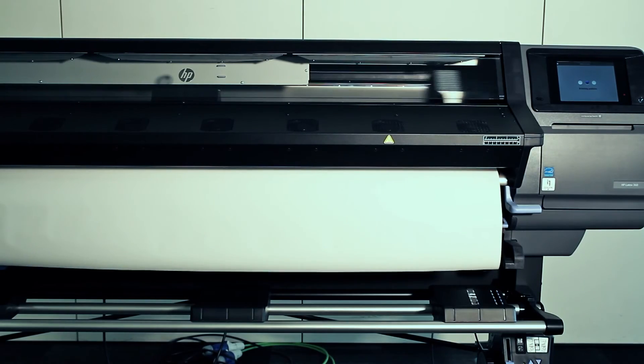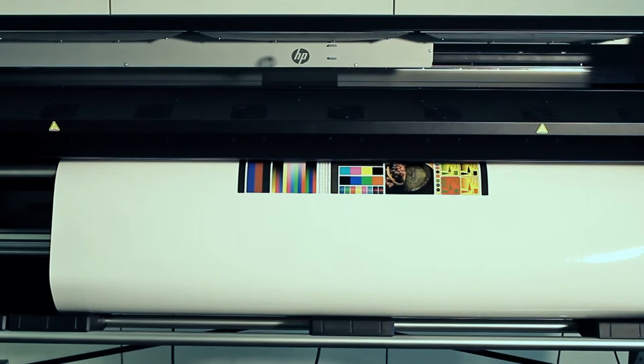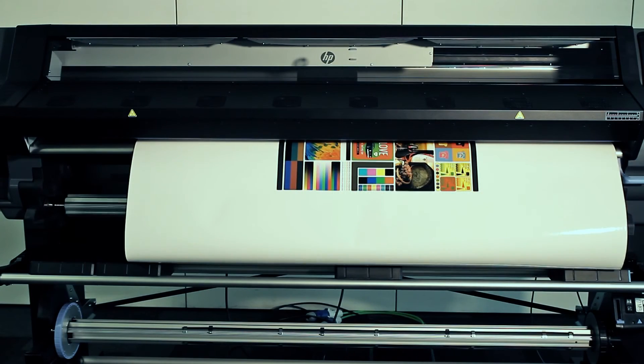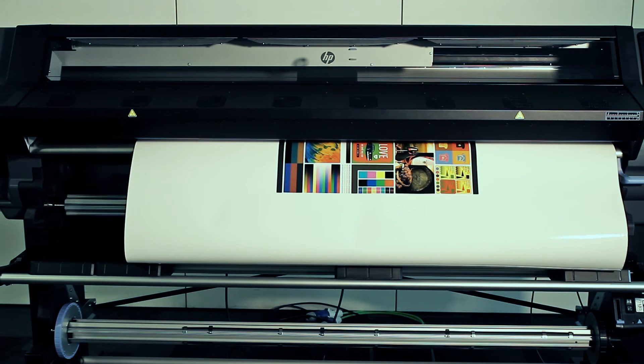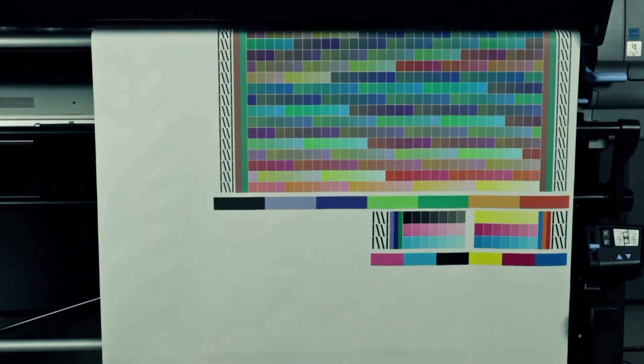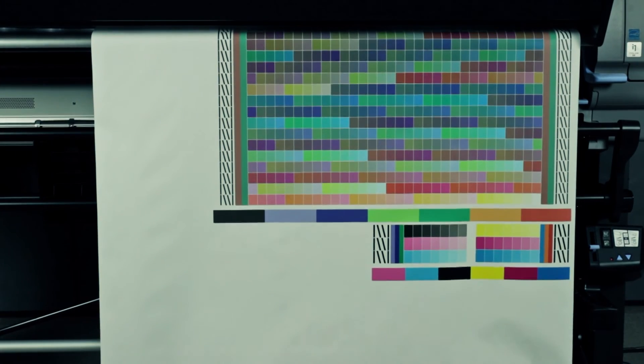A pattern with different color patches prints and is automatically measured with the internal spectrophotometer. The process takes approximately 30 minutes. At the ICC profile screen, check the performance of the new substrate preset by touching the Print Image Test button. A quality check image prints.